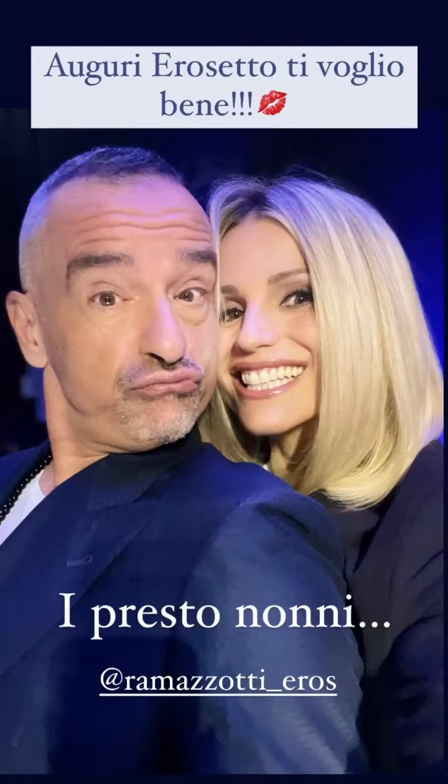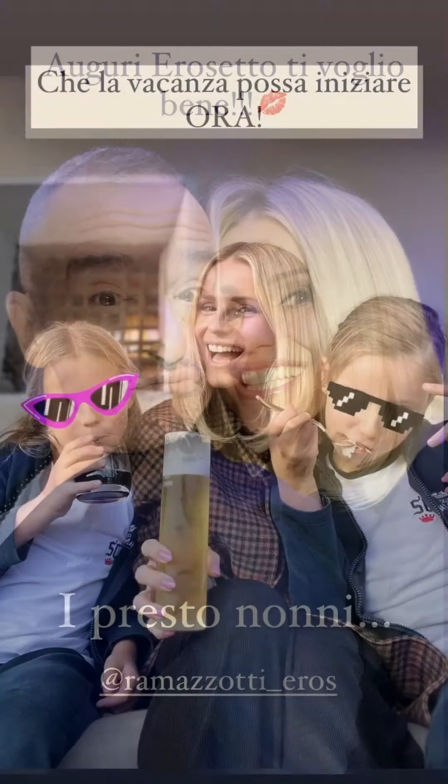Perché anche tu lo sai, lo capirai, che i sentimenti non puoi tenerli in gabbia. Grazie.